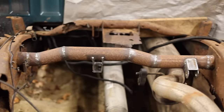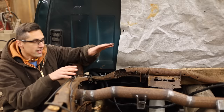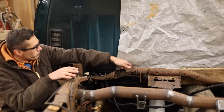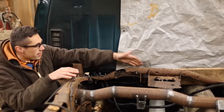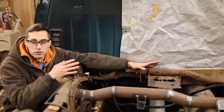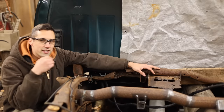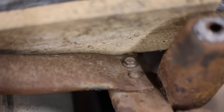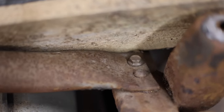So with this middle crossmember all welded in, my attention is next moving up to this crossmember here by the cab. There's a really big hole here that's visible, and I don't see any other issues with it, but I'm going to remove this crossmember and get a closer look at it. Then I can determine if I need to fabricate a whole new crossmember or if I can just patch it. Each side of the crossmember is just held on by one bolt and one rivet.